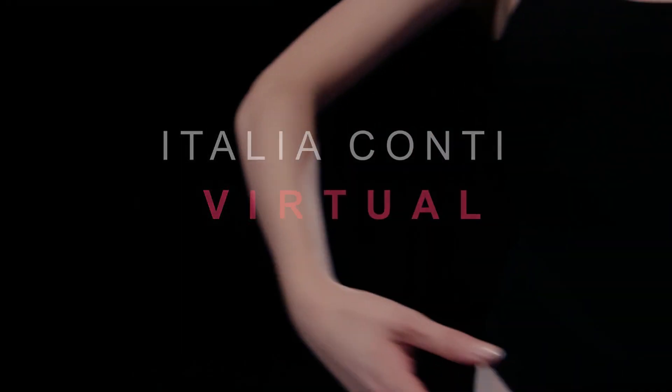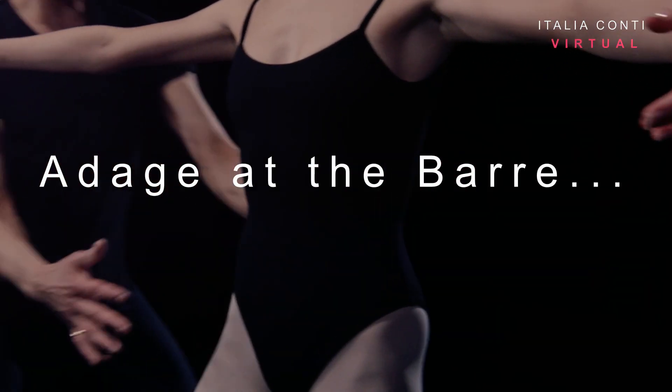Welcome to Italia Conti Virtual, an online training resource for the performing arts. Have a good class.